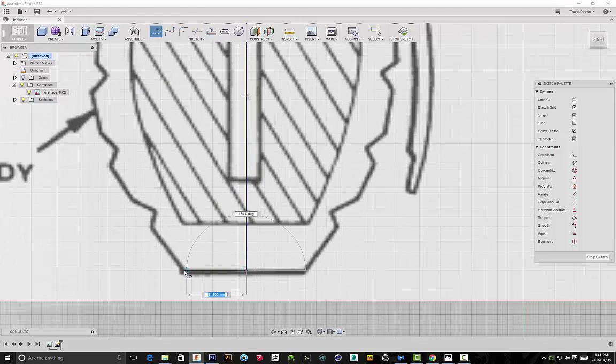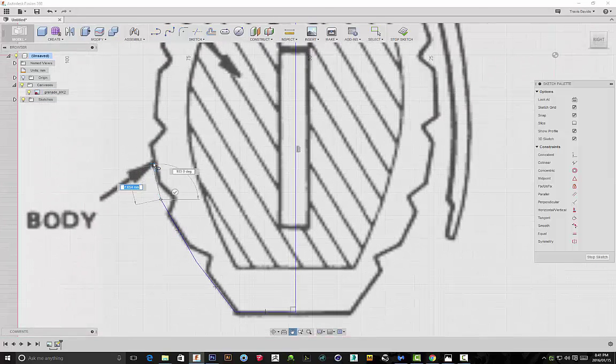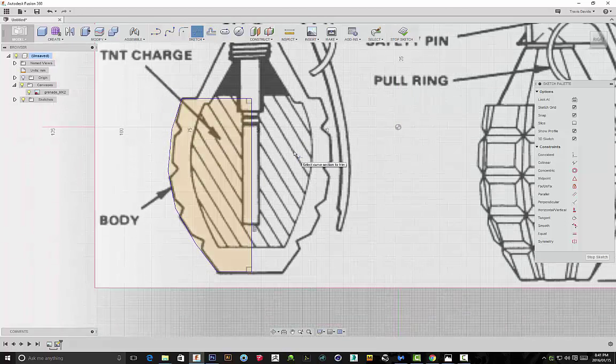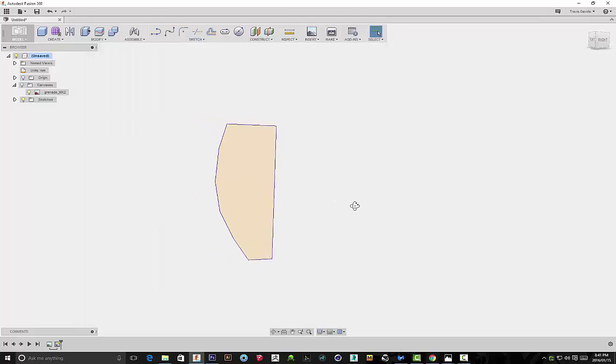At each of the crevices I'll be placing a point, and it's extremely important that you do that because these points are going to come in handy when we use the sweep function. Between the center of each crevice I'm just placing a point. I'll complete the sketch, then trim off the last piece of the sketch, stop the sketch, and hide the canvas so I can see my sketch clearly.